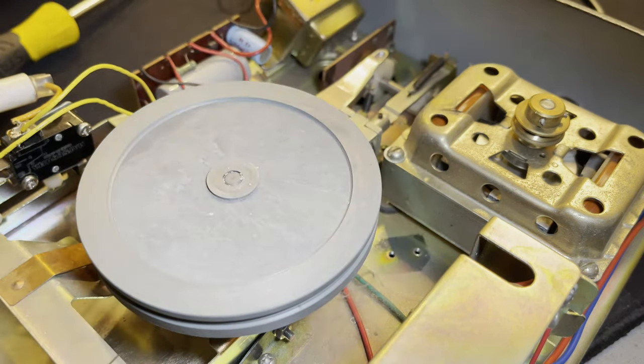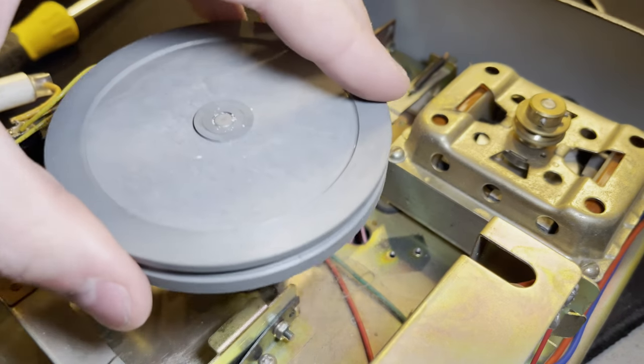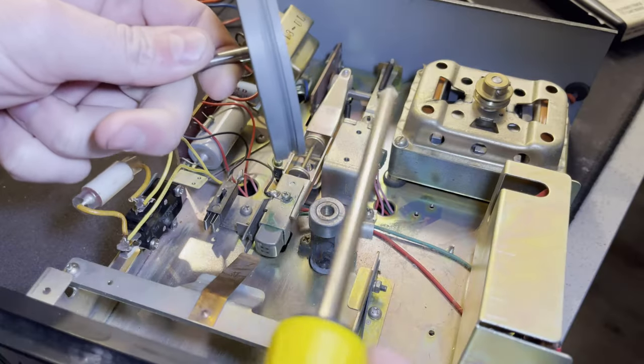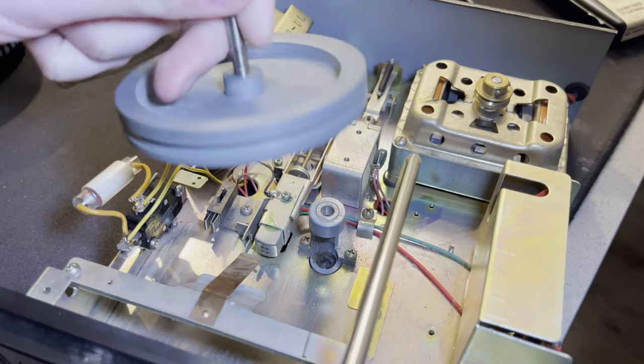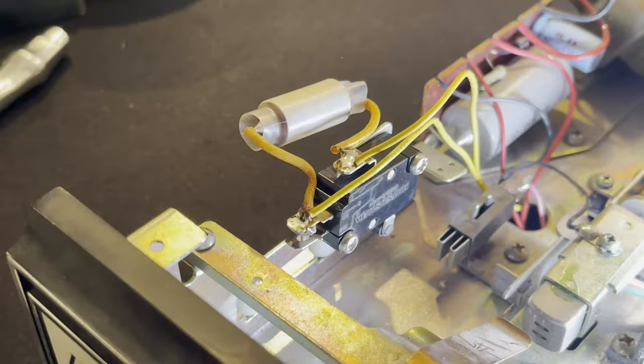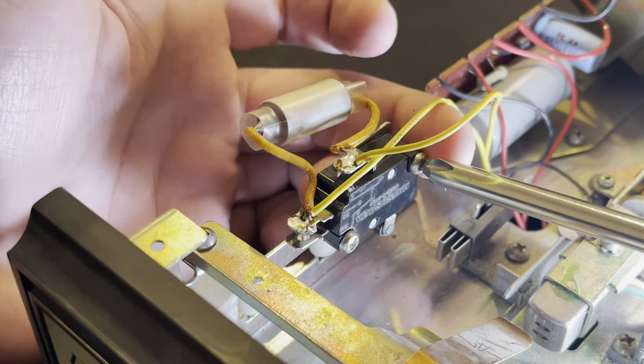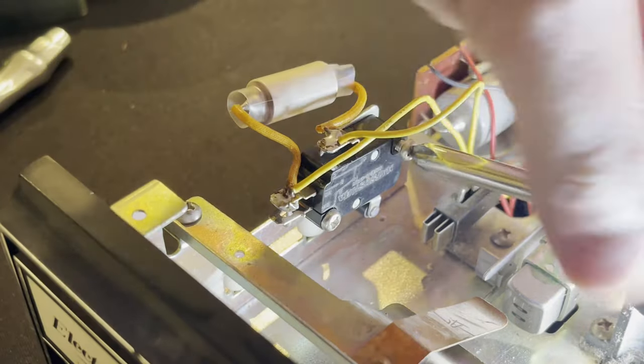Enough praise cannot be said about this flywheel - it earns the name of flywheel. This thing is a giant piece of cast metal. Listen to that - it just rings like a bell. Absolute beauty. So, without it out of the way, I can now take off this switch.